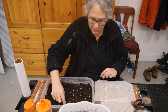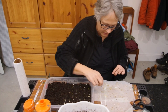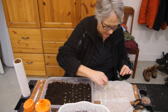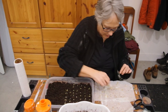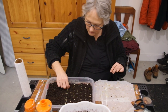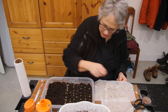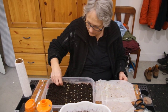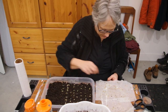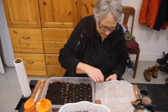Some of these starts I'll probably give to my daughter-in-law and her mom — they have gardens as well, so they don't have to buy plants. They can take some of mine. This paper towel method actually works, and this is the first time I've done it.